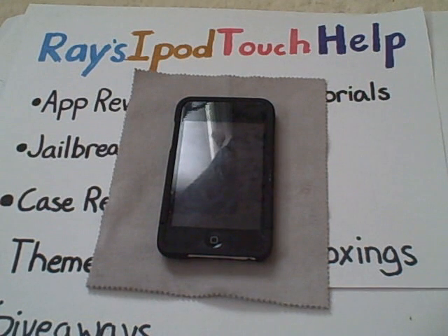Hey YouTube, what's up? It's Ray's iPod Touch Health, and today I have a video on how to get a lettered password slash passcode for your iPod Touch or iPhone with no jailbreak required. It doesn't matter if your iPod Touch or iPhone is jailbroken or not.